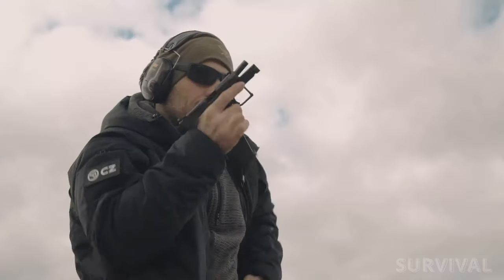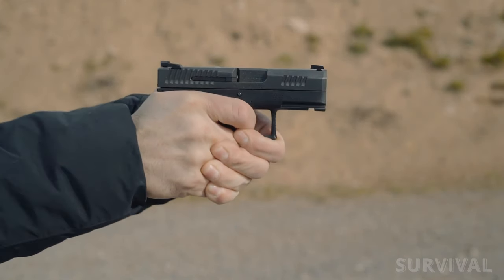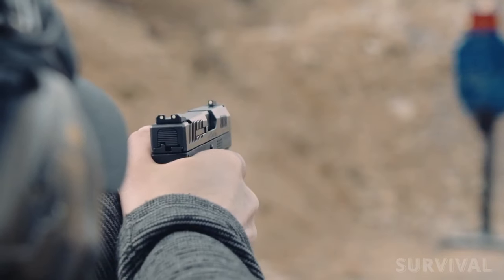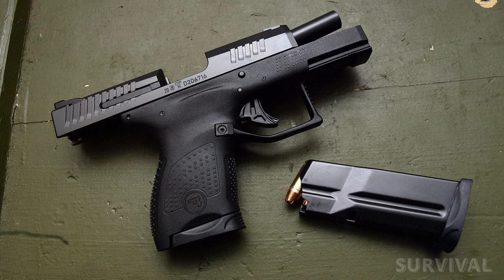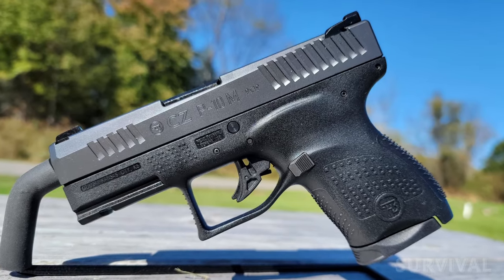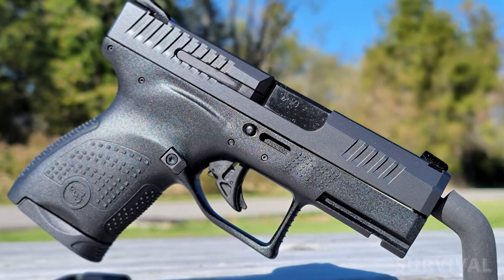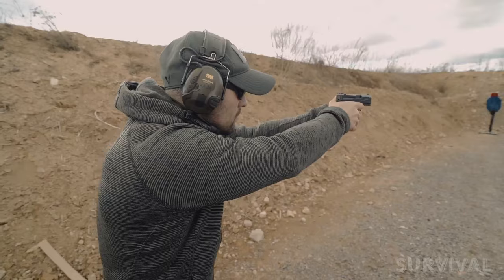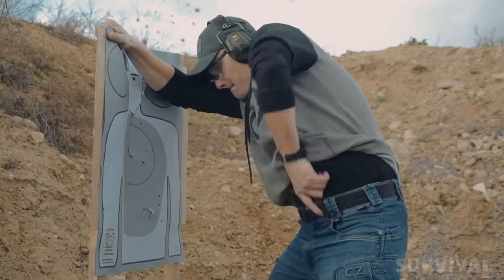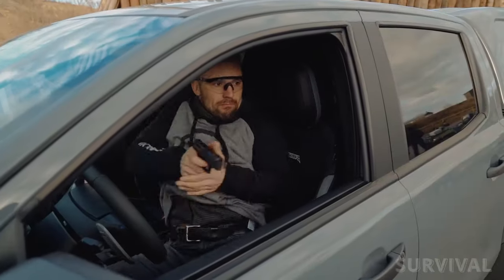The CZ P10M is the scaled and slimmed-down version of the P10, specifically designed to compete in the micro 9 market. Simplicity is what the P10M is all about — it features a handsomely beveled slide, low-profile luminescent sights, and an absence of external controls. The slide stop is internal and can only be disengaged by racking the slide. There's also no external takedown lever; instead, a takedown pin must be drifted out for disassembly. Unlike some competitors, it does feature a single-slot accessory rail. Capacity is the P10M's weak point, using double-to-single-stack magazines that hold seven rounds each. It has one of the slimmest grips available in a micro 9mm, especially at the top.